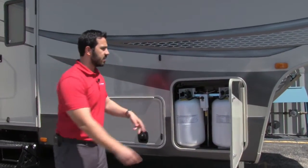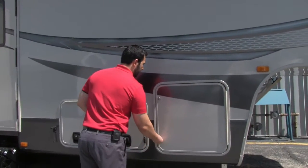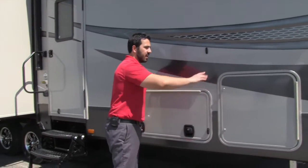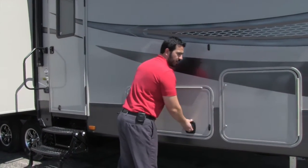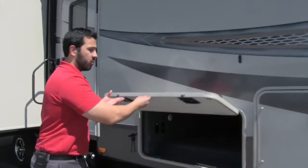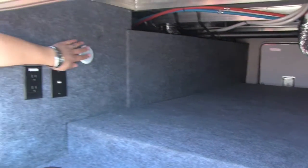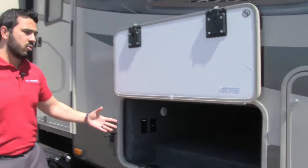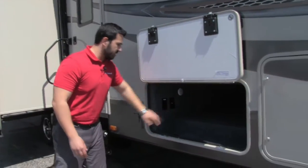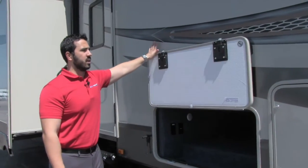Over here you'll see two 30-pound propane tanks, giving you 60 pounds of propane total, with a switchover right on front. The other side has a similar door but with storage instead, since both tanks fit on one side. Right here is the pass-through storage — a nice big pass-through with a light. You also have TV hookups, so if you want an outside TV it's easy to hook that up.